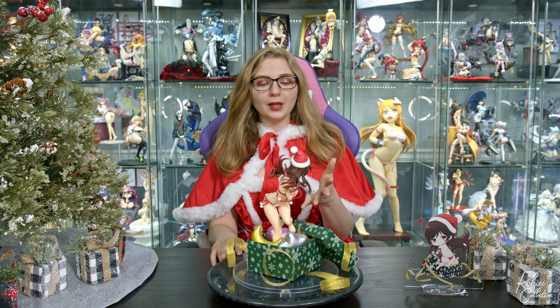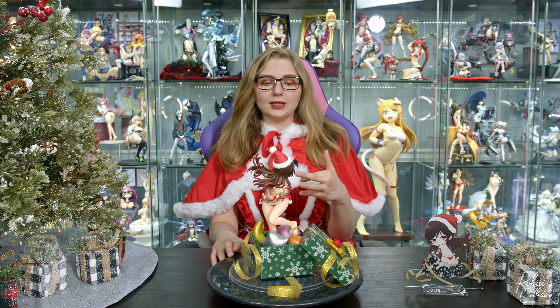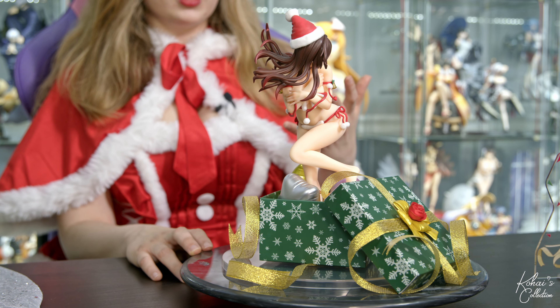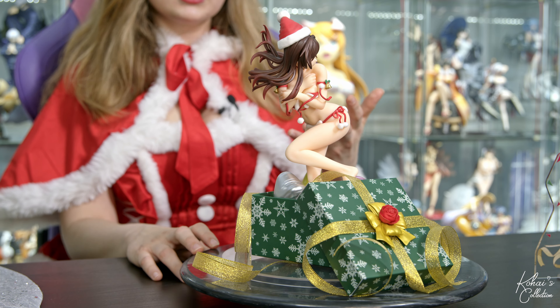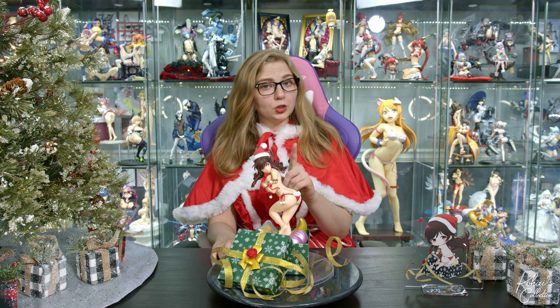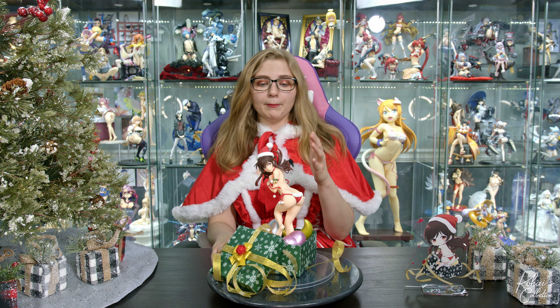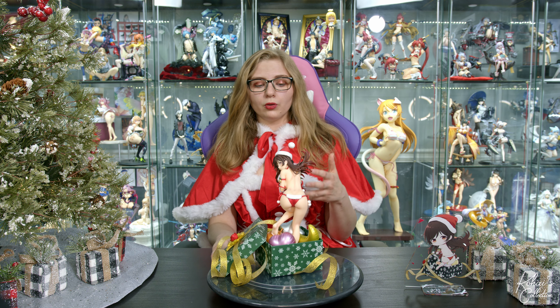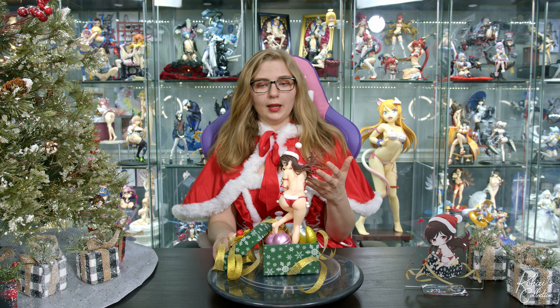In my opinion, I would have rather paid a thousand more yen to see them either make a nice acrylic base, or they could have done one of two things: gone ahead and made the box out of plastic, like with Native's Gift Box Girl, or to keep the box paper — which I do prefer — made a metal square insert to put inside of the box to both weigh the figure down and hold it up.